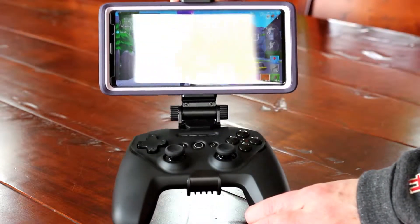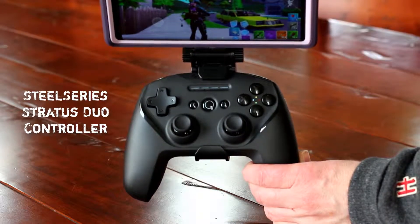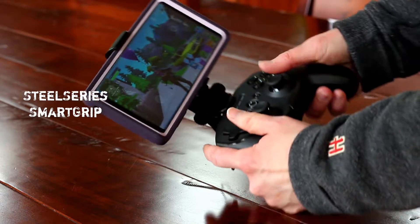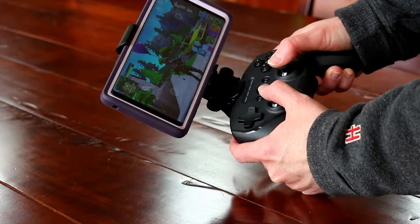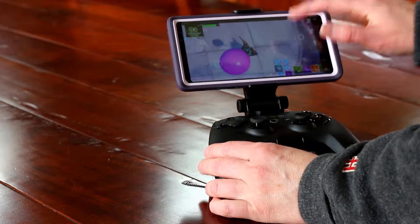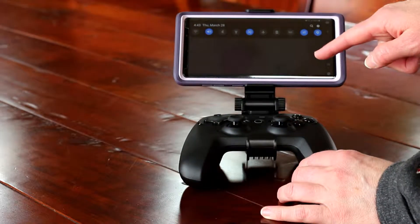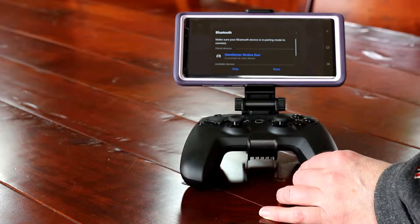Here is the SteelSeries Stratus Duo Bluetooth controller and the SteelSeries Smart Grip attachment to hold the phone to the controller. I didn't think my 3.5-inch wide phone was going to fit in the Smart Grip, but it does. You turn it on on the controller, then turn the Bluetooth on on your phone, and it will pair them together. It really was a pretty seamless experience — nothing to download.